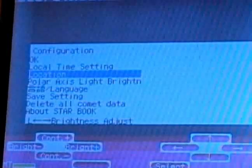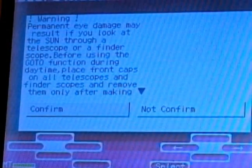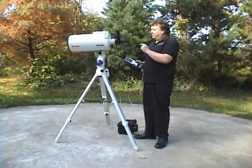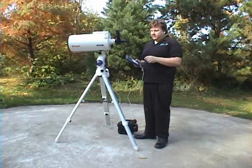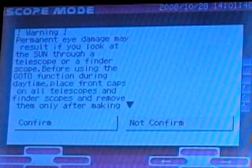Once you've selected your time and your location, go to the top and press OK. It'll give you a warning that says don't look at the sun — don't look at the sun. This is like a giant magnifying glass; it will burn your eye or anything else behind here. Click confirm because you're not going to do that.